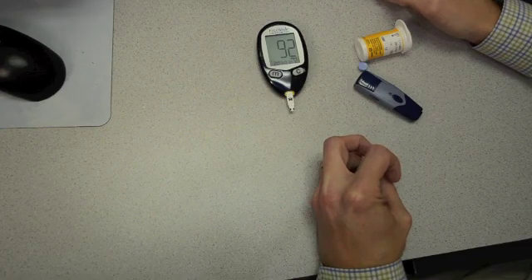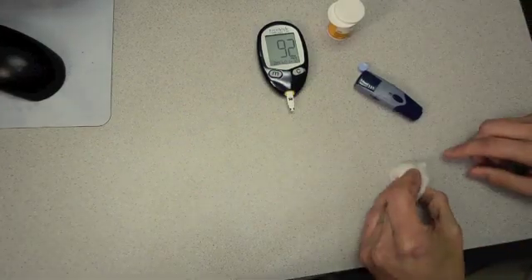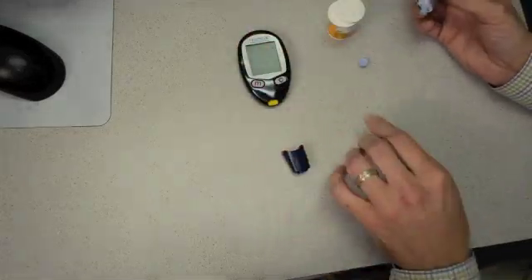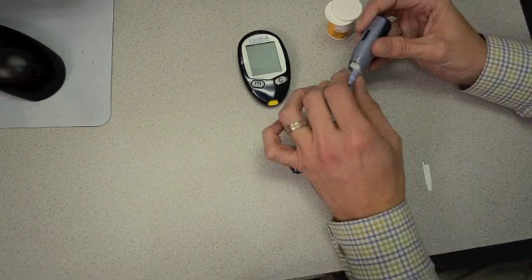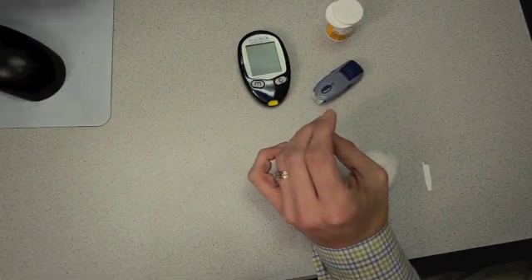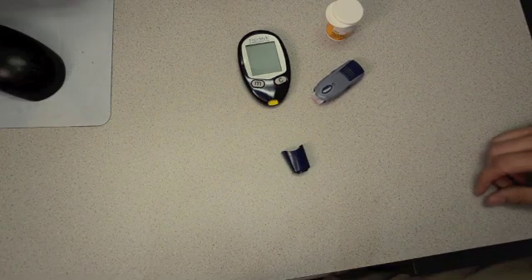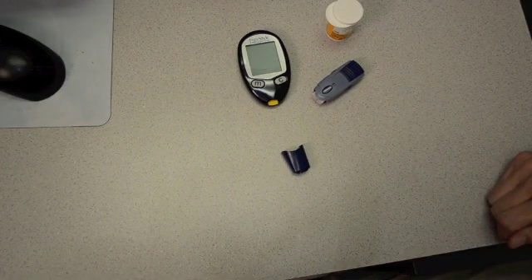That's all there is to doing a good, virtually pain-free stick — that's the proper technique. After we're done, use the cotton to apply pressure to your finger so you stop bleeding. The test strip can be removed right into the trash, and then we've got to dispose of our needle. I keep the safety cap around — it allows me to push the needle right back into it, remove it from the lancing device, and then it goes right into a sharps container. Sharps containers are the safest way to dispose of needles, but if you don't have access to one, you can use an old laundry detergent bottle with thick plastic — just mark through it so no one tries to use it for actual laundry.